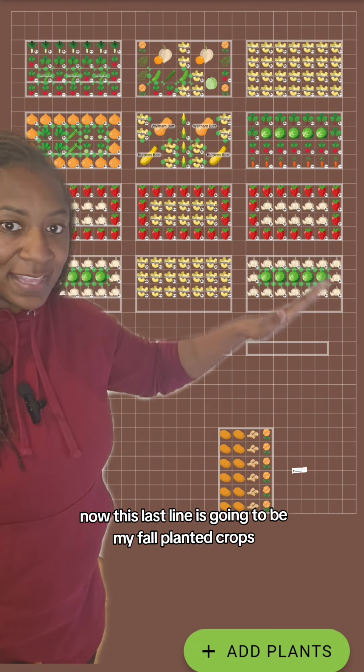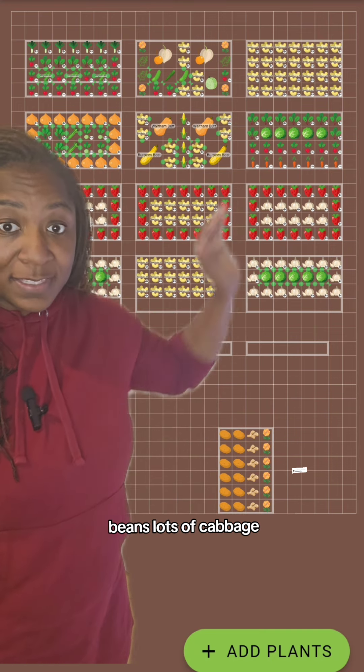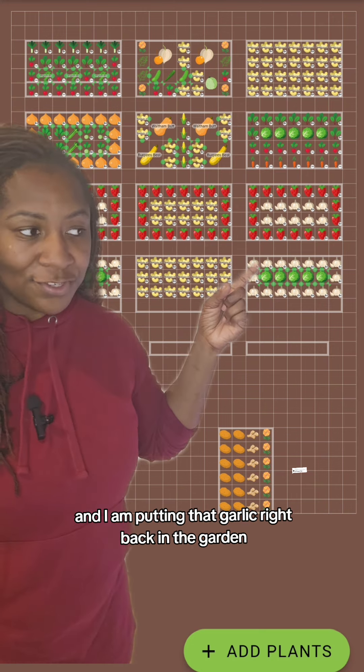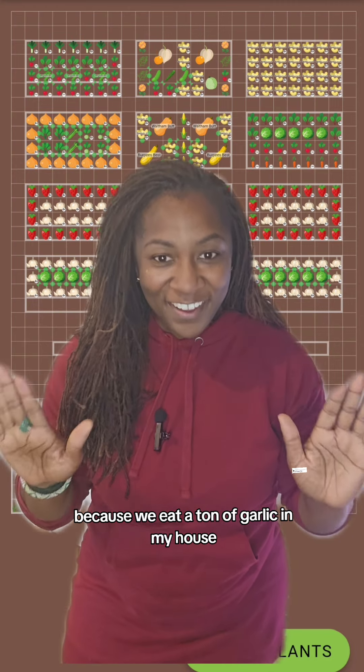So lots of beans. This last line is going to be my fall planted crops — beans, lots of cabbage, and I am putting that garlic right back in the garden because we eat a ton of garlic in my house.